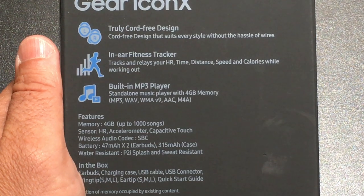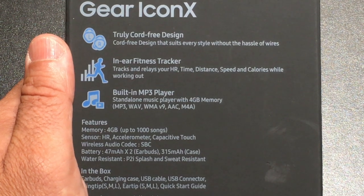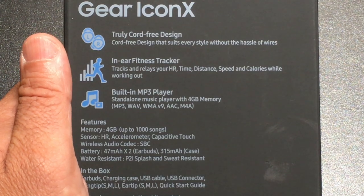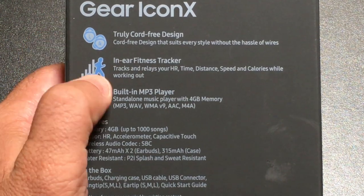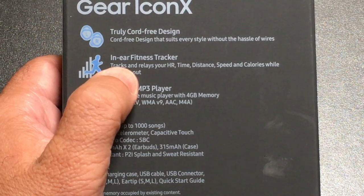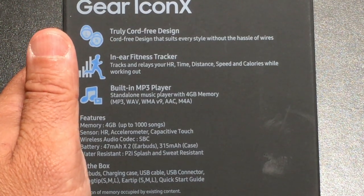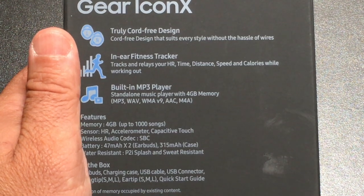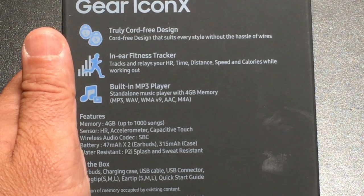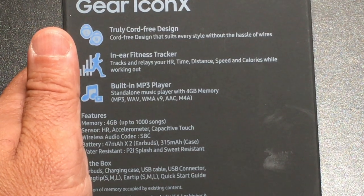Before the unboxing, I wanted to cover some specs because these aren't any ordinary headphones or sports buds. They are completely cord free — two individual pieces that sit inside your ear. Not only are they cord free, but they also have enhanced capabilities. They are fitness trackers, so you don't need an additional fitness tracker to identify your heart rate, time, distance, speed, or calories burned while working out. They also have built-in MP3 capability with four gigabytes of memory, so you can be literally phone-free and just use the buds.